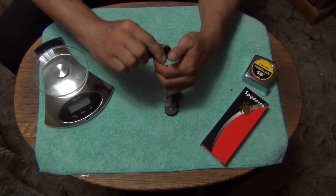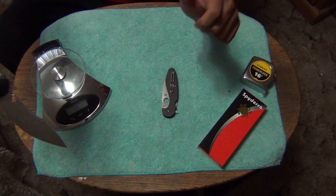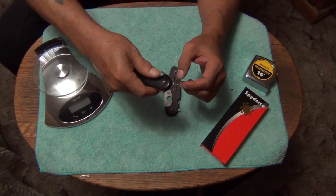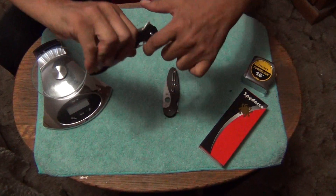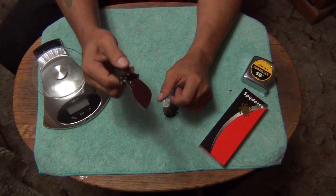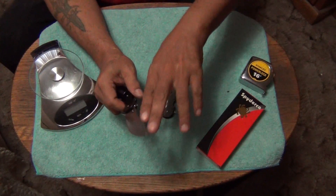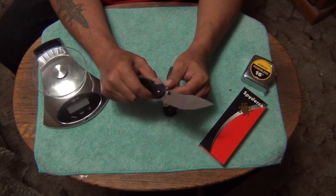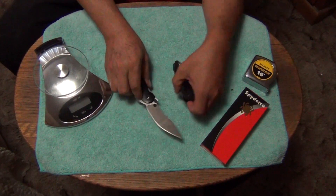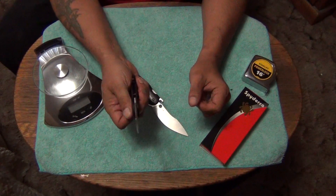This knife works great. You can lash it out of the pocket — that's the way to do it. You have to pull your knuckles back real quick because the back of the blade hits your knuckles. Awesome — great knife, another great knife from Spyderco.